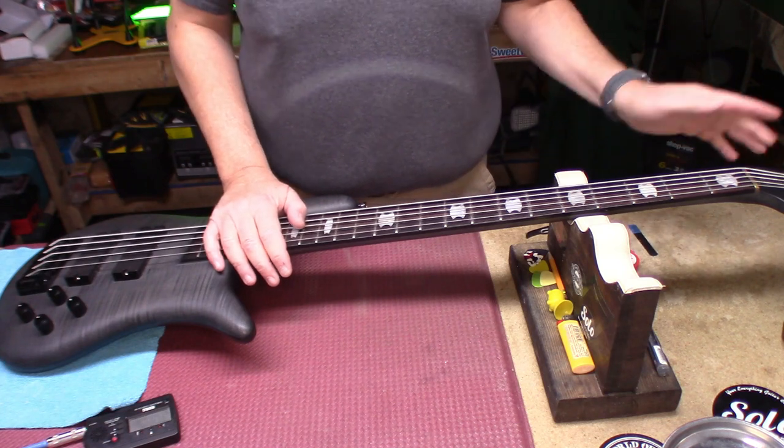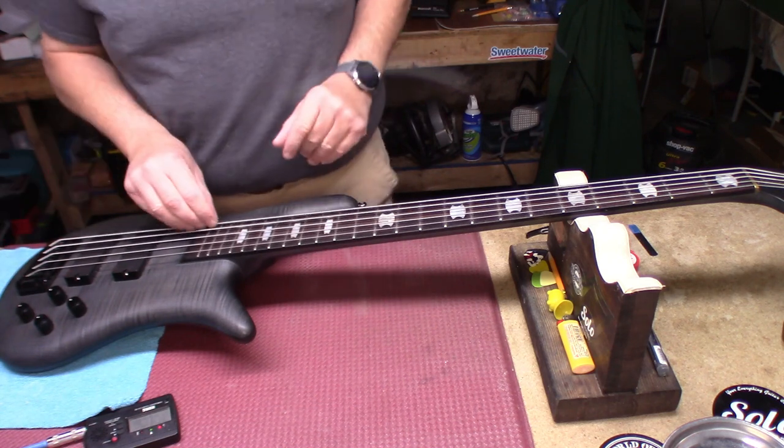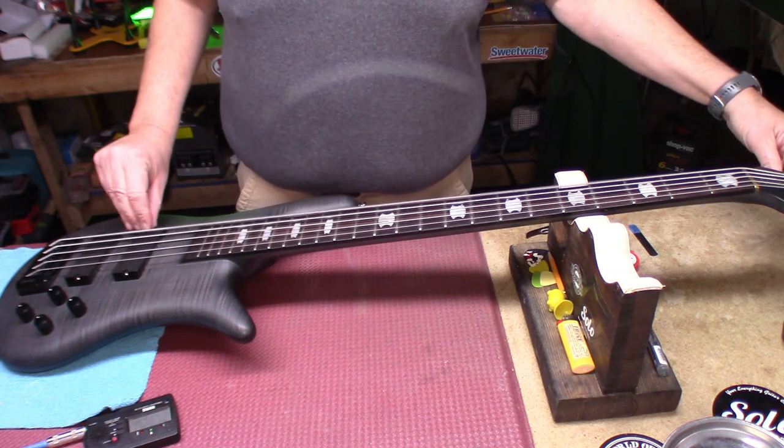Neck through body, flame maple top, brass nut, Gotoh tuners, Hipshot bridge — it says Spector on it — and it's tuned to A standard.